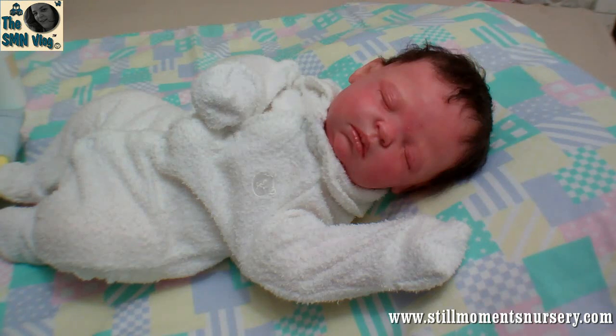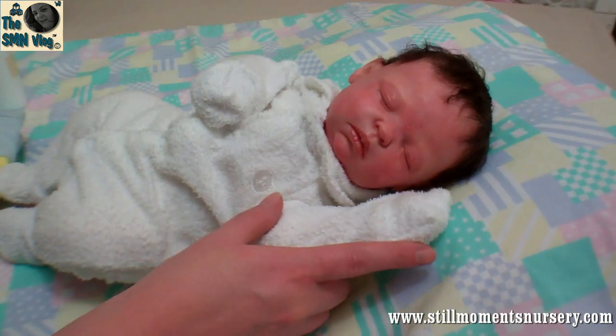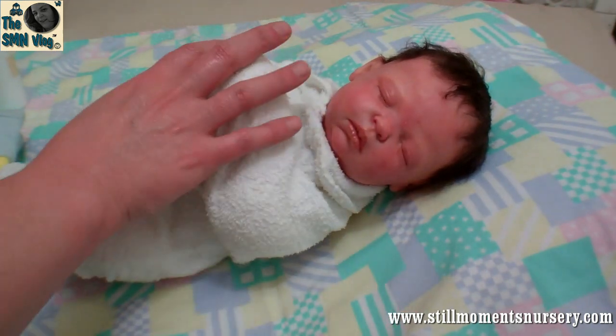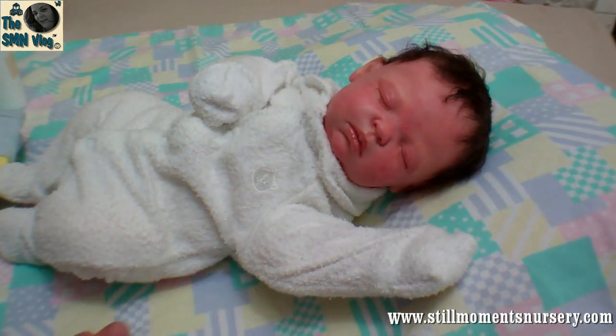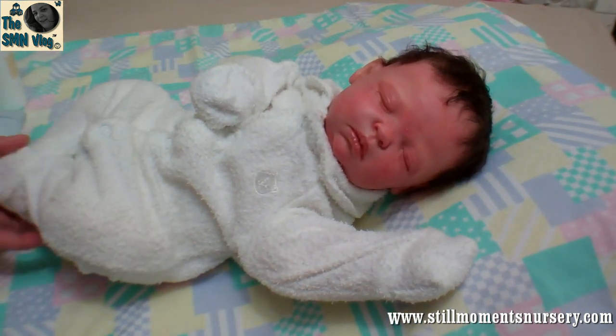Hey guys, it's Nicky from Still Moments Nursery. I thought I would do a quick outfit change on baby Jonathan here and show you a bit about his detailing and everything like that, since he was my first reborn baby doll that I made.